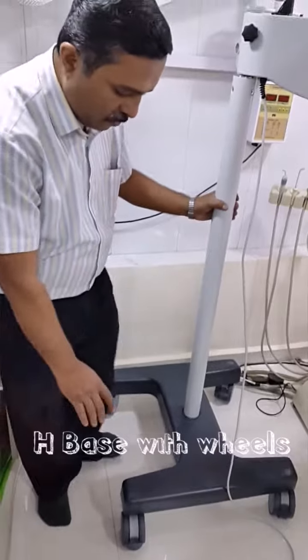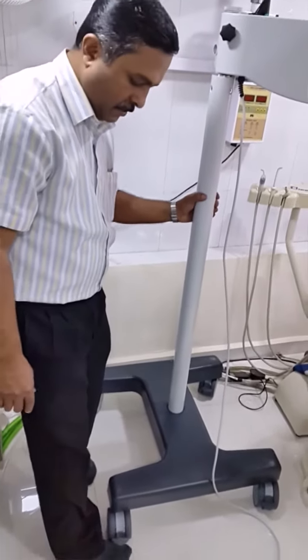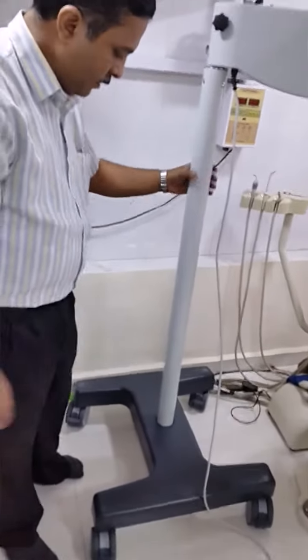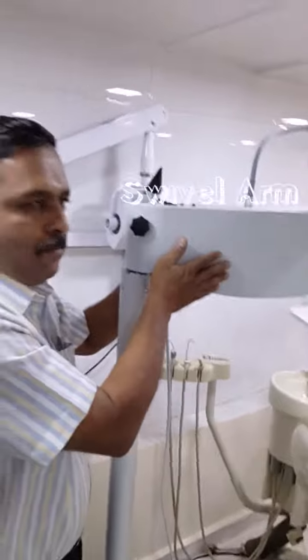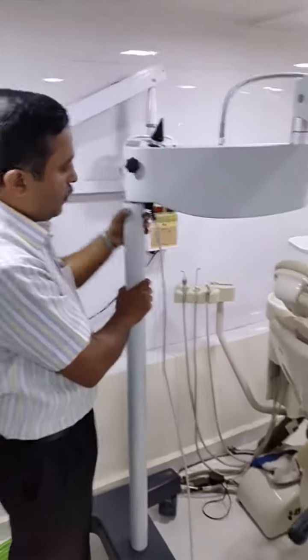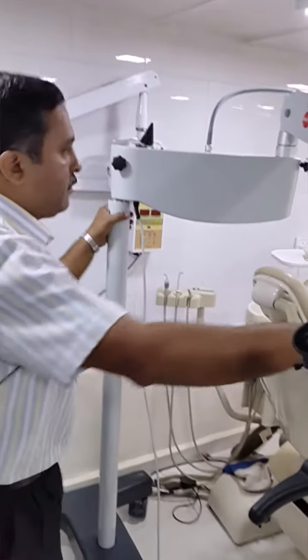This is the base. The base is rollable. You can lock the base with a lockable piece. Then this is the column. This is called a swivel arm. The swivel arm has got rotation around the column and it can be locked with this mechanism.